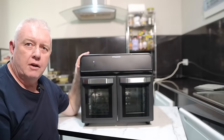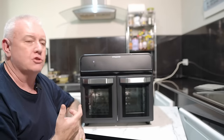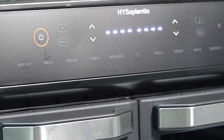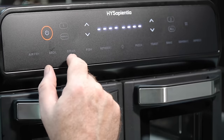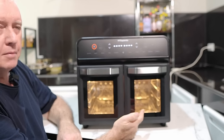I've got it plugged in — we're going to fire it up quickly just to show you how easy this thing is to operate. On button — easy as that. It lights up the whole display. You can see air fryer, broil, steak, fish, rotisserie, and then we have a light for the compartments.